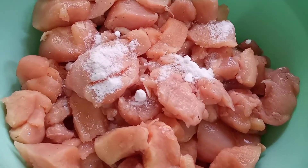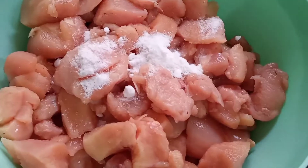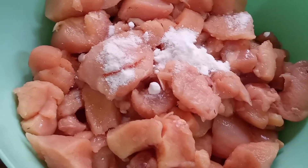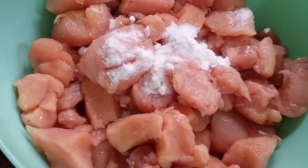Hello everyone, today we will make white curry. White curry is very easy to make. I have made the best chicken. I will put it in 3 chicken pieces. I will put the chicken in well.